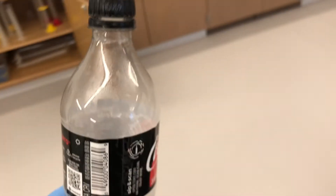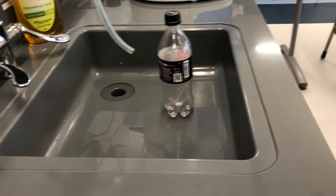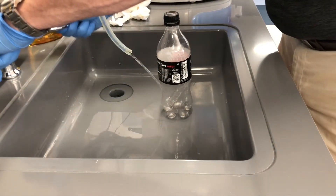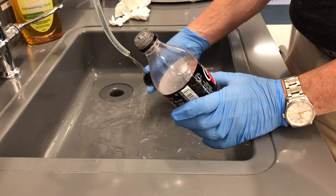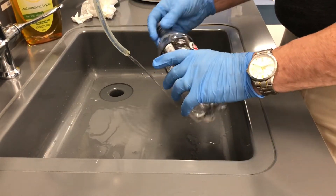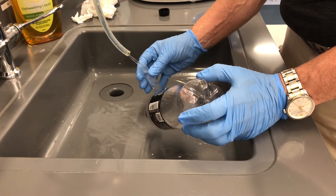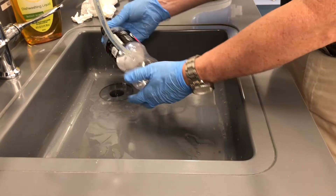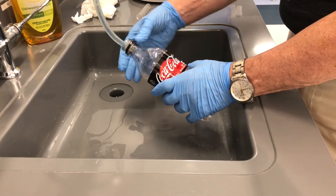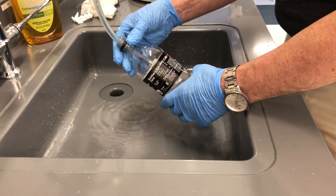We've got to go over to the sink. I'm going to have to clean things out before we're done. Turn on the water. I'm going to rinse out the cap and we're going to dry this stuff in a minute. I'm going to catch the test tube so it doesn't hit the bottom of the sink and break. Rinse that out, and now I'm going to wash out the bottle — I'll do it at least three times, because you don't want to leave anything in there since somebody else is going to come along next class.